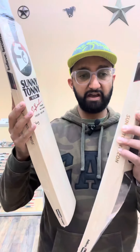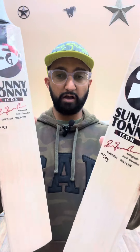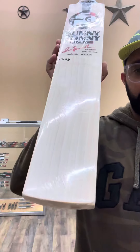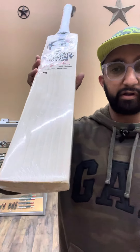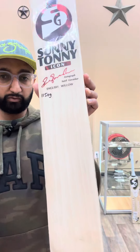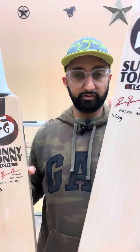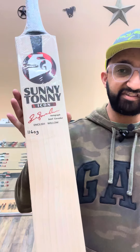Hey guys, welcome back to King's Cricket. Today we have the SG Sunny Tunney Icon Cricket Bats. Again, these are all hand-selected. Really good clean grains. Look at this one — same clean grains. This one is 1150, this one is 1160.